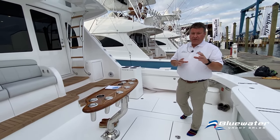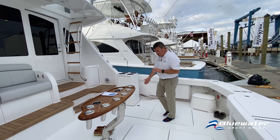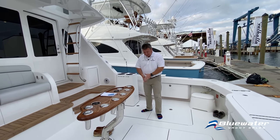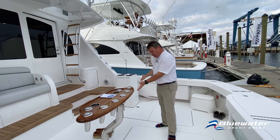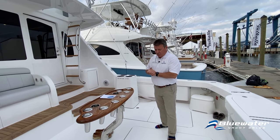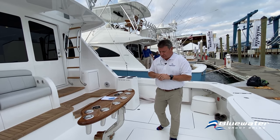This particular boat has an Eskimo ice machine that dumps into the starboard side box. The box is sectioned off so you can keep your ice in half of it and then move the ice around to your different facilities.